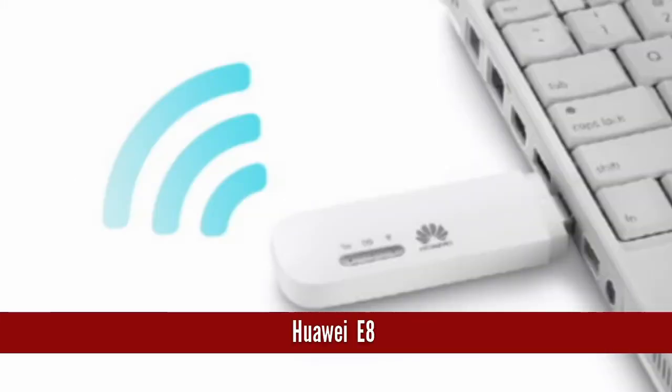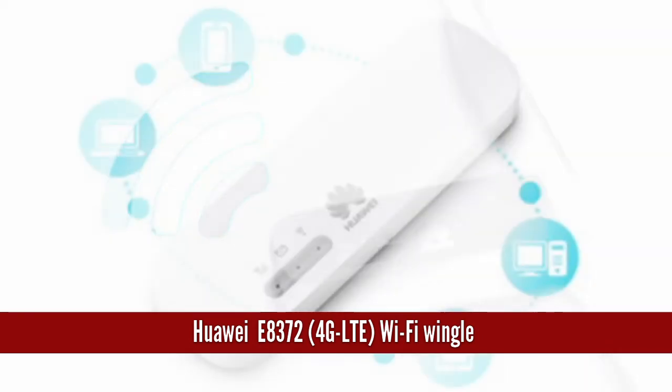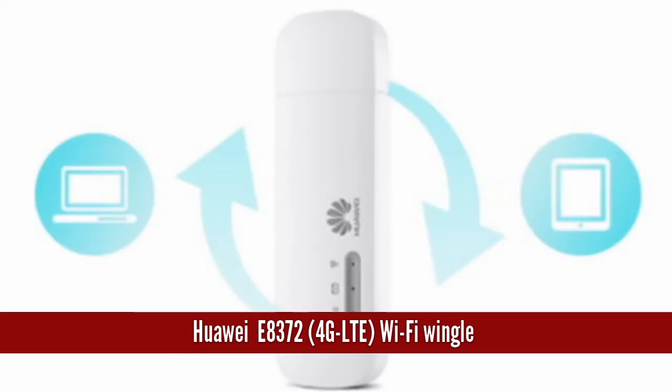Hi, Tech Affector welcomes you to its online video reviews. This video introduces you to the Huawei E8372 4G LTE Wingless. You can purchase this product online by clicking the links below. Before we go into details, I request you to like our page Tech A Better for more reviews online. You can subscribe to our channel on YouTube as well.